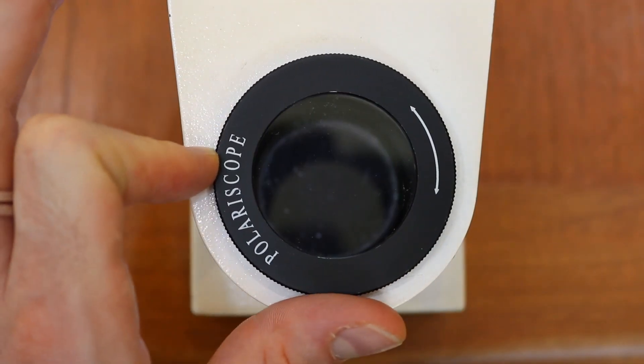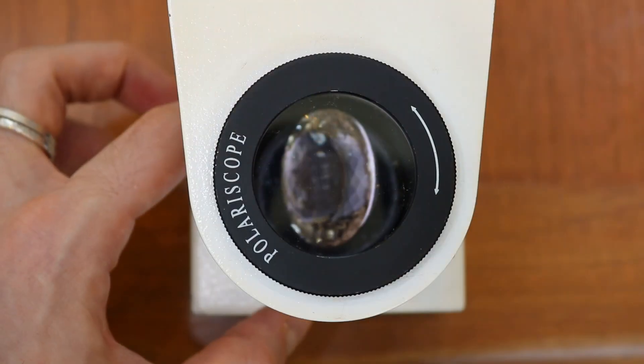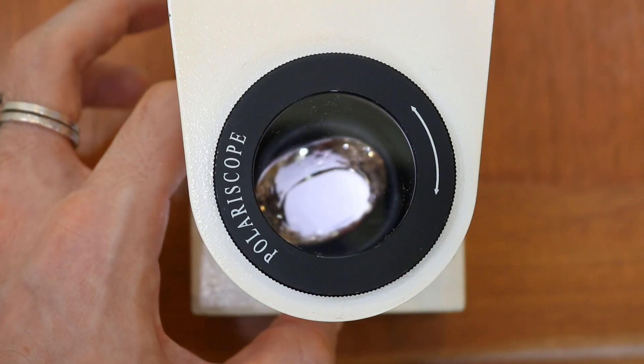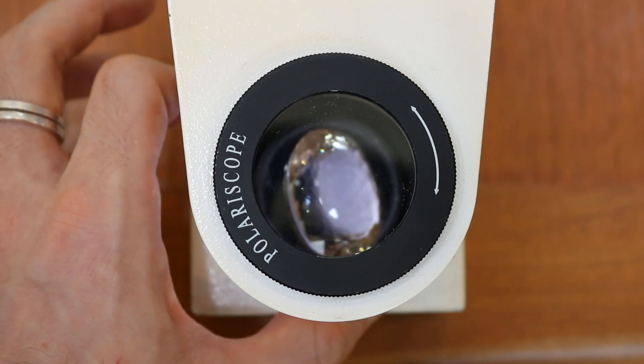As we said earlier with the spinel, this does not split light, so you're not going to find that iridescent patch on here. In order to use the polariscope, the first thing we need to do is rotate this top polarizing filter and make sure that there's no light passing through — sometimes that's called the dark position, other people call it crossed filters. Then we take our stone, put it in here, and rotate it. If the stone blinks, then you have good reason to believe that it's a doubly refractive stone.